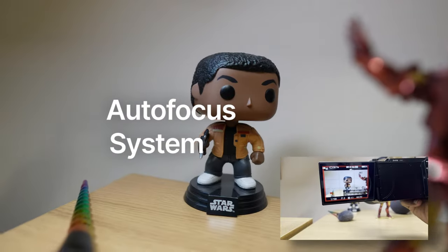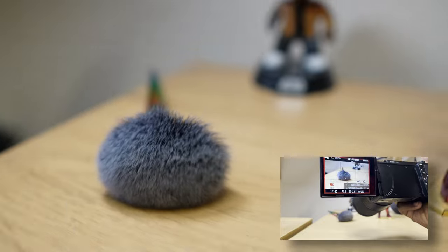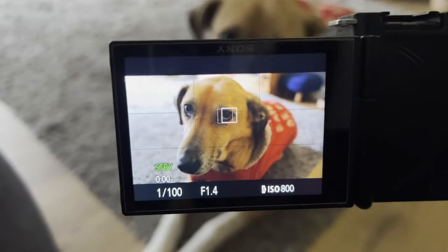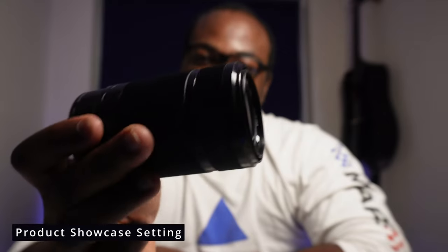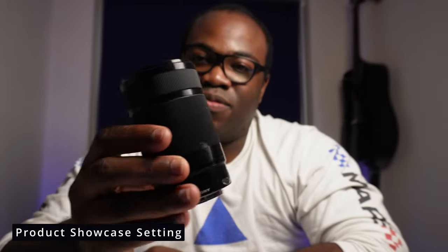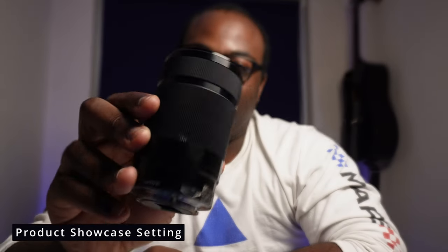Like most Sony cameras, the ZV-E10 has a fast, reliable, and accurate focus system with face and eye detection for humans and animals, as well as real-time tracking for moving subjects and AI-based subject recognition. One of my favorite features is product showcase mode — instead of putting your hand in the way of your face, the camera instantly recognizes the object and focuses on it, even if your face is still in shot.